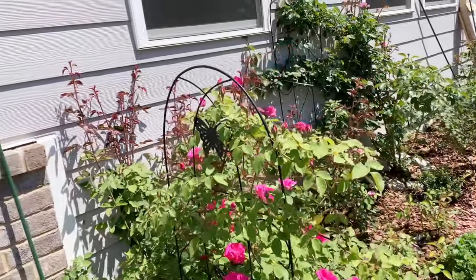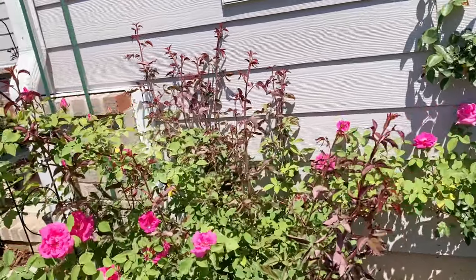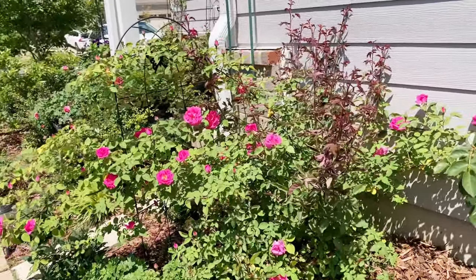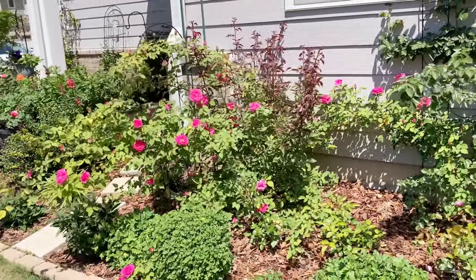You can also see there are a lot of new shoots coming out from the base. I will need to take care of these new shoots after it finishes its first flush of blooms.